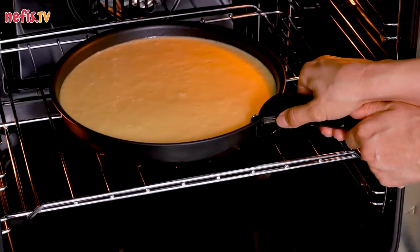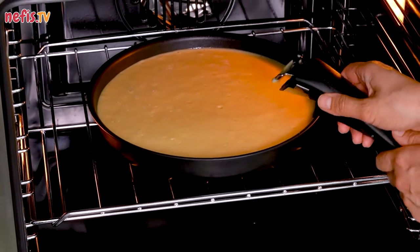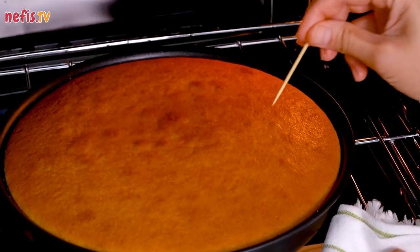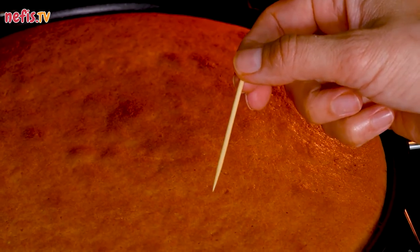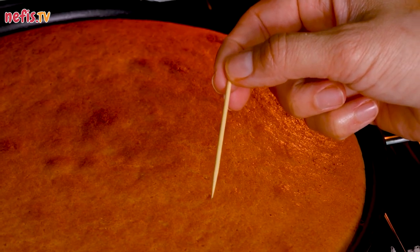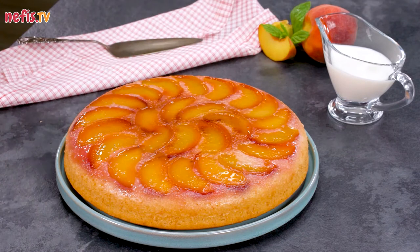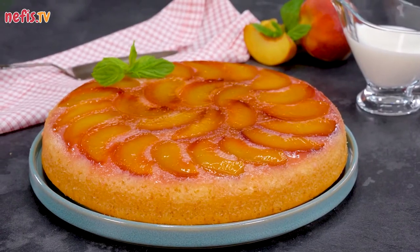Transfer the pan to the preheated oven and bake at 175 degrees for 30 minutes, or until a wooden toothpick inserted near the center comes out clean. Let it cool in the pan on a wire rack for 5 minutes, then loosen the cake from the sides of the pan and invert onto a large serving plate.